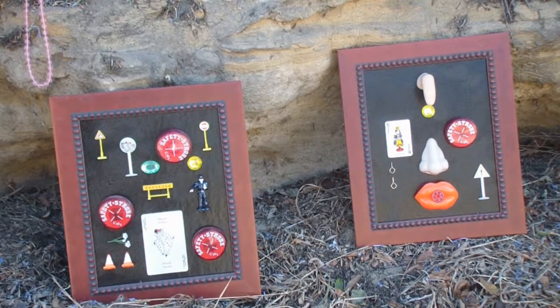Here are two more of the Jokers seen in closer detail: the one on the left is the Traffic Accident, and the one on the right is Cross-Cultural — the Harlequin.